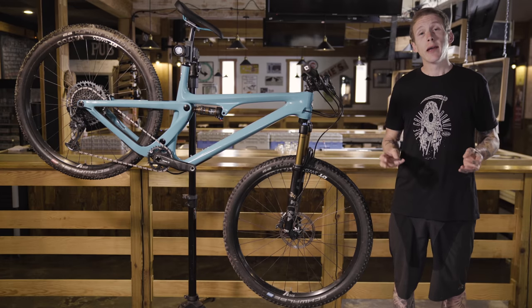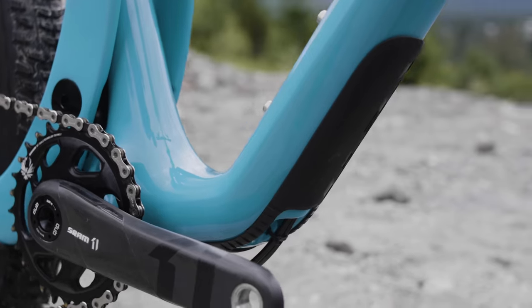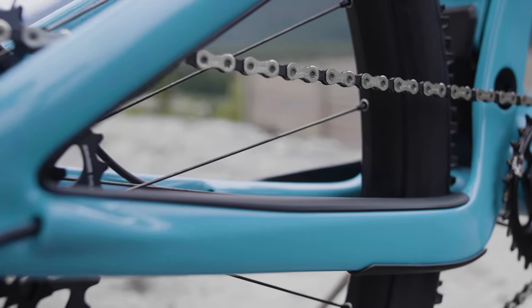One last detail to point out: Yeti's done a real nice job with frame protection here. There's a nice pad underneath the down tube, and the chain stay and seat stays both have protection on them as well.